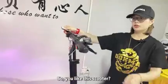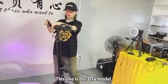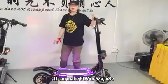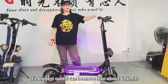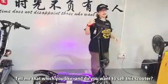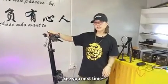So if you like this scooter, this one is our DT4 model. It can make 36 voltage or the 52 motor, and then the 48 voltage. The bigger speed can be more than about 16 kilometers per hour. Tell me which one you like and do you want to sell this scooter. See you next time!